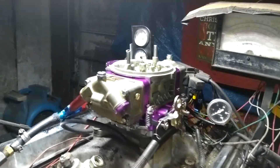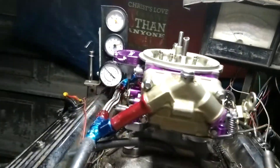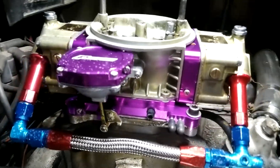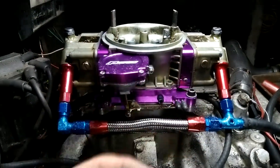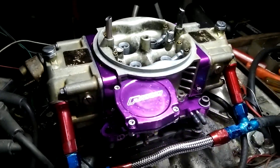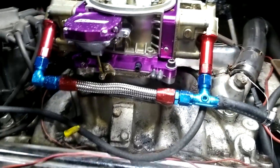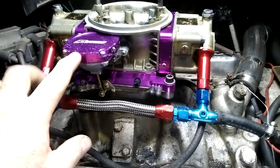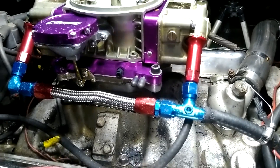Ruben, thank you for sending your carburetor to us here at carburetorsandmore.com. Our phone number is 832-221-4007. Here's your carburetor — got it all nice and clean for you. These spots are leftover from the mud and whatever you were traipsing through, but we got it real clean.